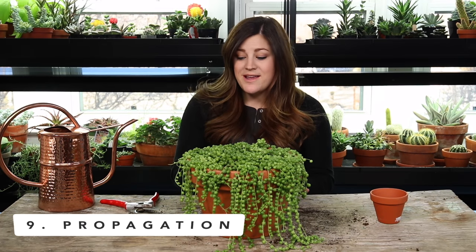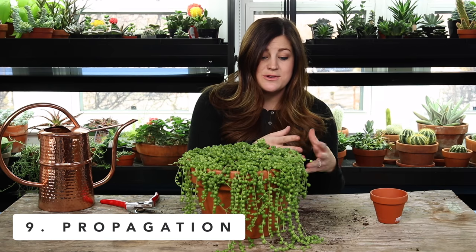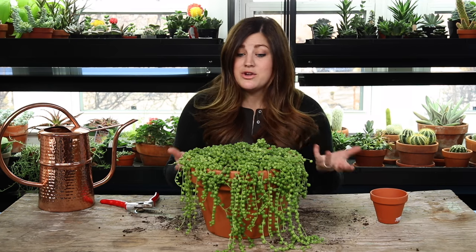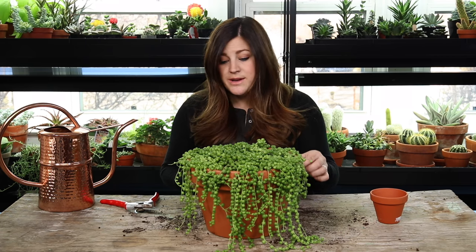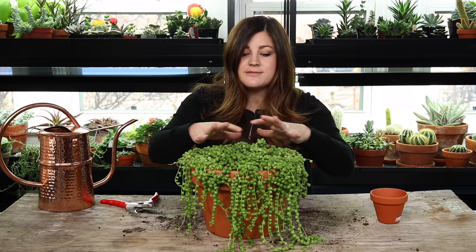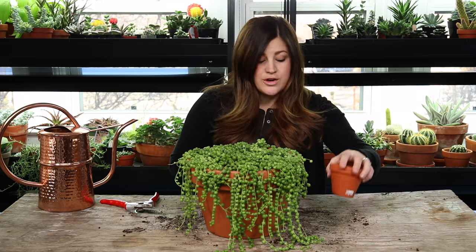Point number nine is propagation. This goes hand in hand with pruning because when you're pruning off little tendrils or little pieces of this plant, you can reroute them and make new plants. You can take those little pieces and stick them back in the top of this pot if it's looking thin, and they'll root and start growing and fill in any areas that might be sparse, or you can propagate them in another container.